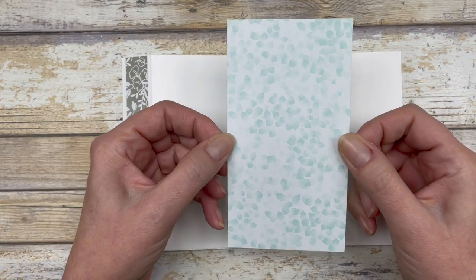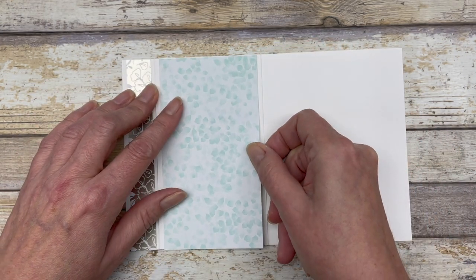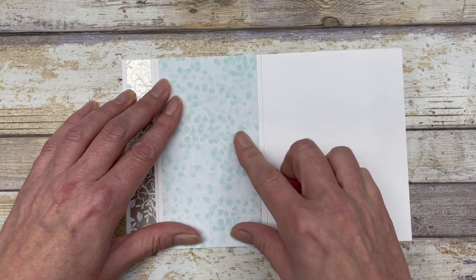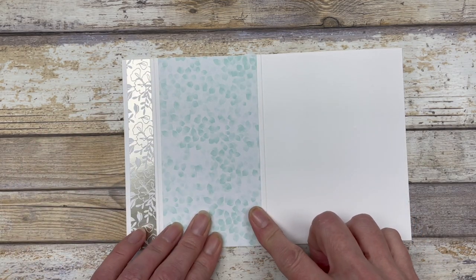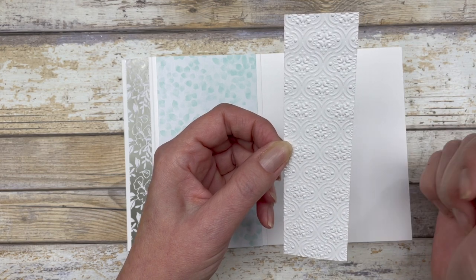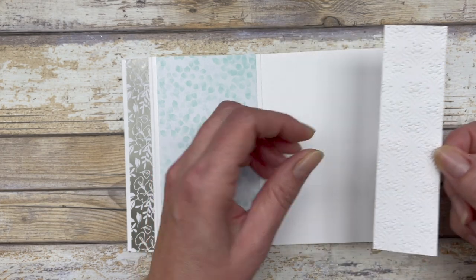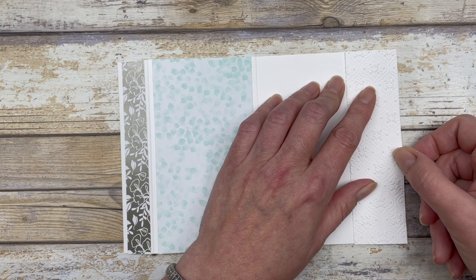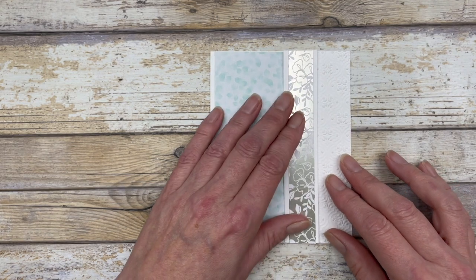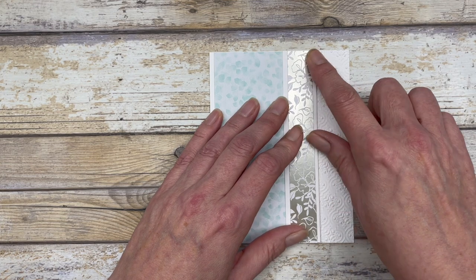Then let's open up the card. I'm going to use the same paper I used on the front of the card, the exact same size — three by five and a half inches — and I'm just going to adhere this on the left side, this little section of the inside of the card. The next thing I did is cut a one and a half by five and a half inch piece of white cardstock and embossed it with the Quattrofoil tile embossing folder. This piece is going to go on the right side of the inside of the card. When we close the card, you'll be able to see that beautiful embossing here on the front of the card.